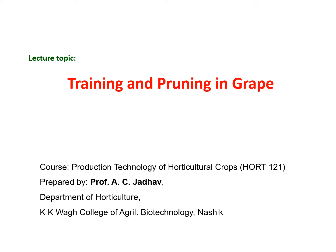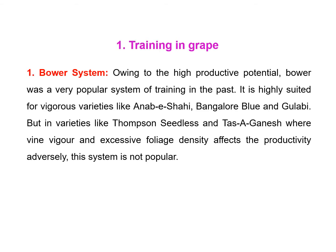Hello everyone, myself Professor AC Jado, Department of Horticulture, KKVA College of Agriculture Biotechnology. Under the course production technology of horticultural crops, we are going to study the training and pruning in grape. Being a vine crop, training is essential for grape. A proper and effective shape can be formed by choosing the appropriate training system, which facilitates economical maintenance of the vineyard and easiness in cultural operations such as plant protection, pruning, and harvesting.